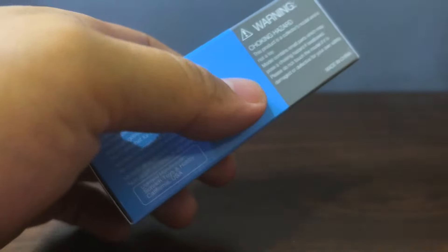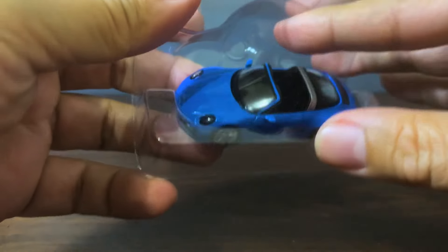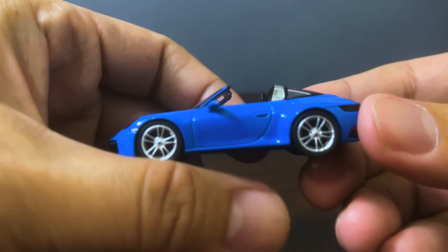Last episode you'll recall we unboxed something brand new — those two cars from Poster Cars. Well, this is something that's a bit more familiar, but I thought it was also worth picking up because this was a Mini GT that I picked up not at a specialty hobby store but at a toy store of all places. So Mini GT's gone mainstream, folks.